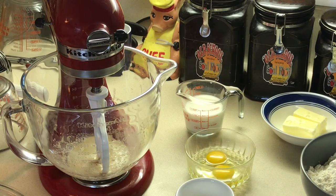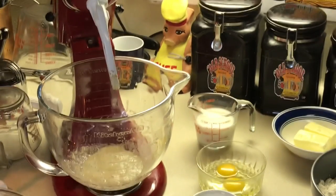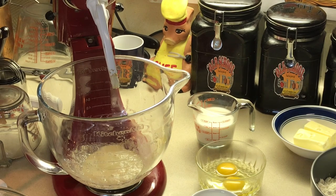Now y'all see how this yeast has come up to a foaming — see that? This yeast is very active, it's going to be good to go. I'm going to keep the paddle on, not the dough hook yet. The reason is I want to incorporate the eggs, butter, rest of the sugar, milk, and half the flour really, really well. The dough hook doesn't incorporate stuff as thoroughly, so I use the paddle to get the process started until everything is combined. Then I put the dough hook on for 15 minutes to create the gluten, which is your bread structure.